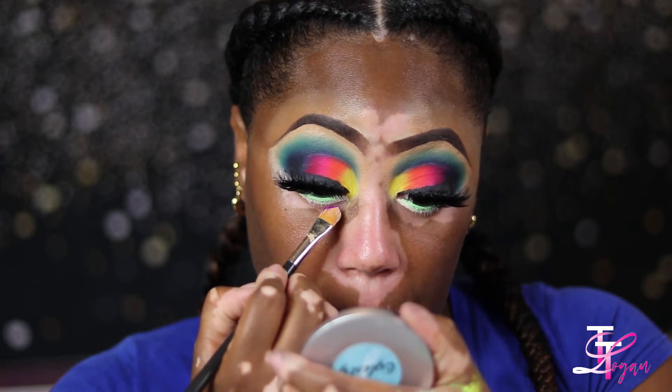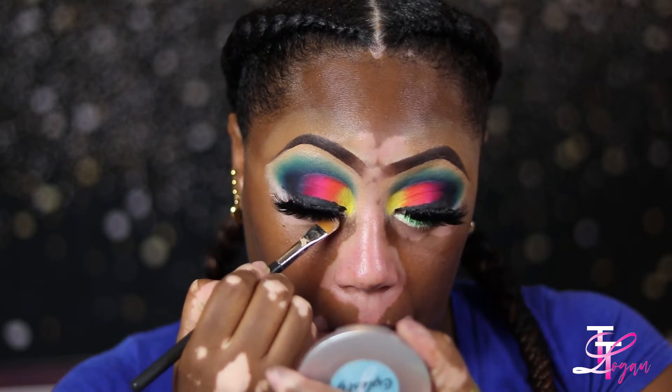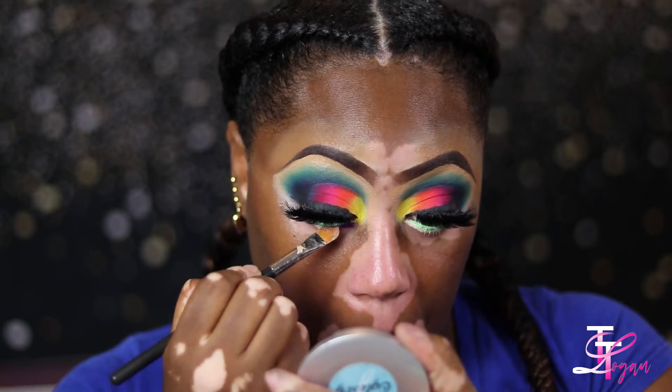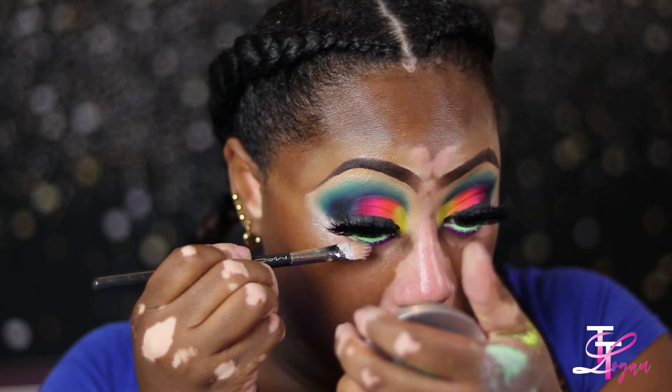Now I'm working on the bottom of my eyes and I'm using some loose pigments from Glamier Cosmetics — Glamier, tomato, tomato, I don't know how to pronounce it. I've kind of been playing with these pigments recently and I really do like them, though I'm still getting used to working with them.